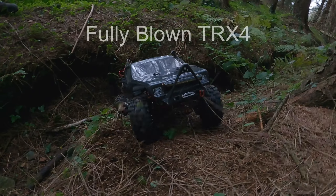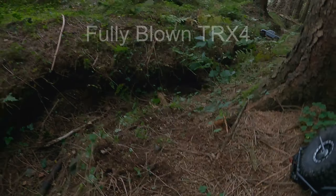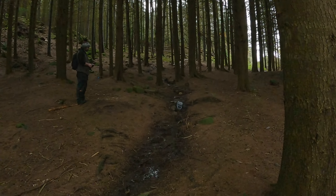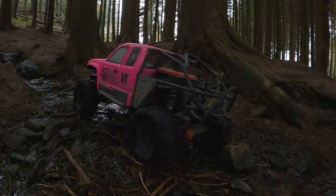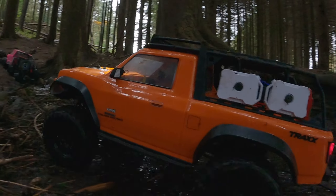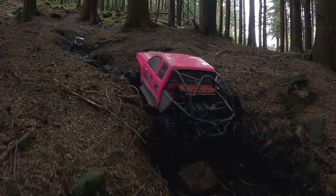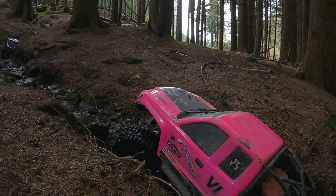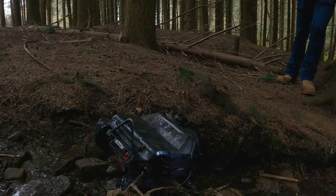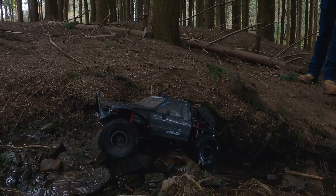Welcome back to another video. Just a bit of a crawl day, few lads out in the woods, gonna pit them against each other and see which one's the best. I think we all know it's gonna be mine — the mighty Axial SCX6. Nothing stands a chance against it. We also have the Element Enduro, the TRX4 Sport. Easy — what do you see? A spot cracking river crawl, stream crawl, whatever you want to call it, right up to the top. It's a long one, let's see if we can make it all the way.